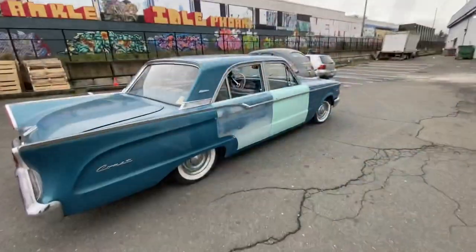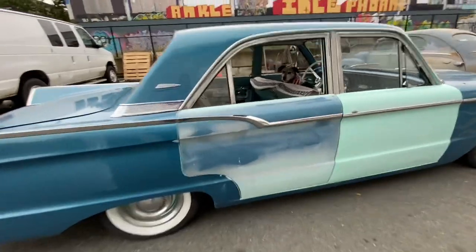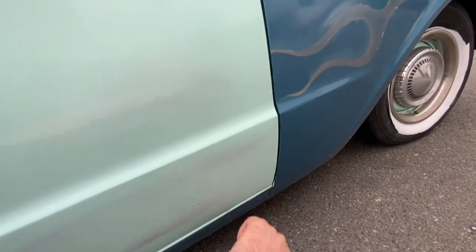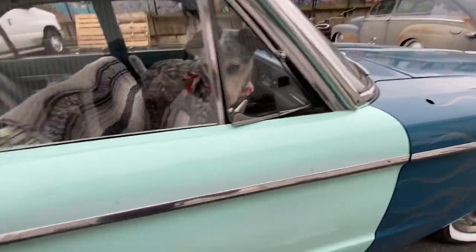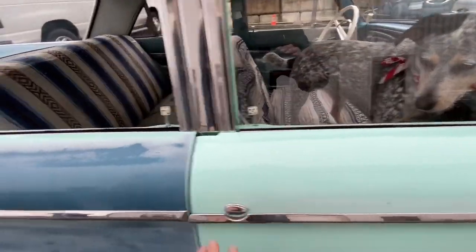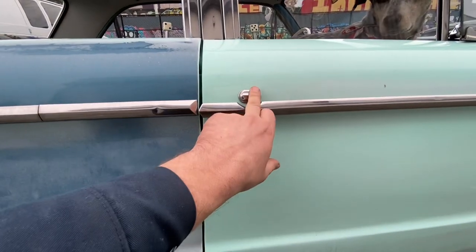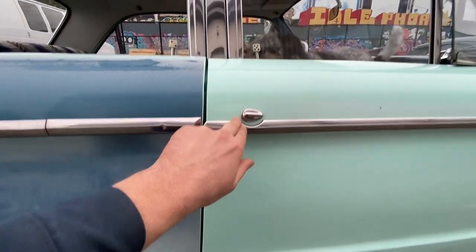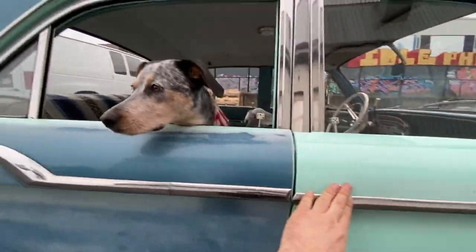Over the last few months Shannon has been working on rust repair and body work on the car. Both corners down here were rusty, so new pieces were welded in and the old rust was cut out. In the meantime she shaved the door handles and relocated the door lock from down here up to here, partially to fill in the little recess where the door handle used to be. She's also made a new mechanism to open and close the door, which is cool.